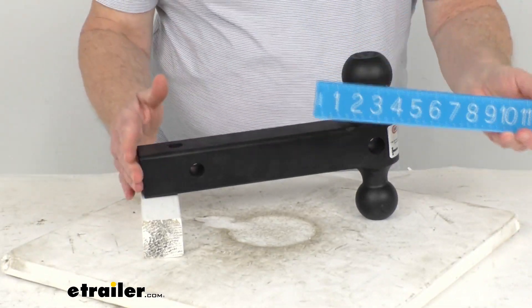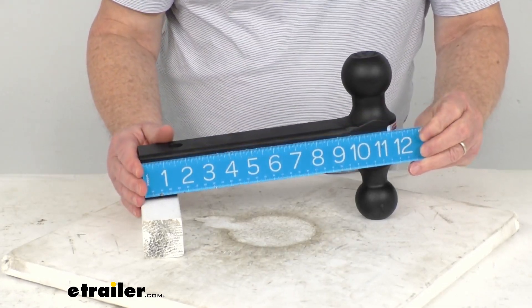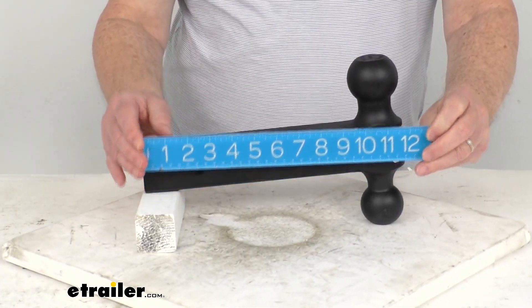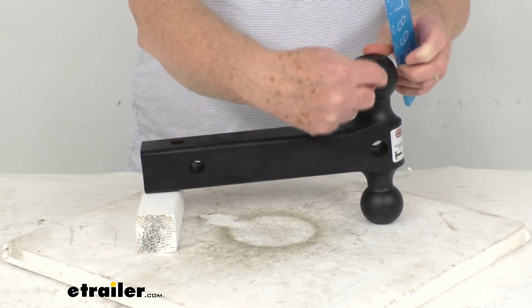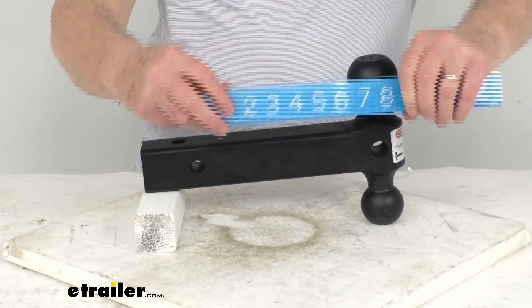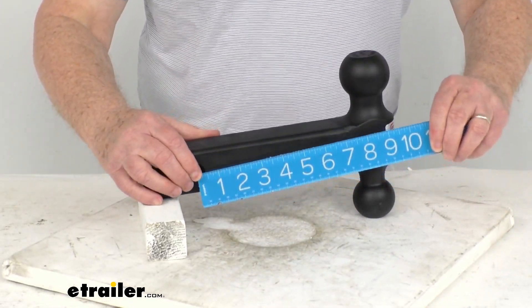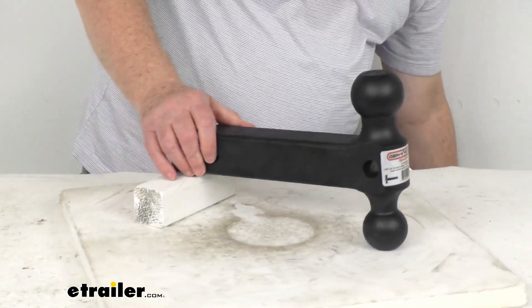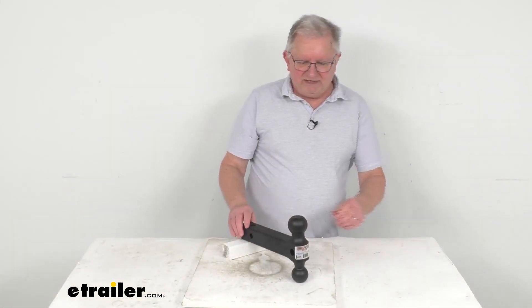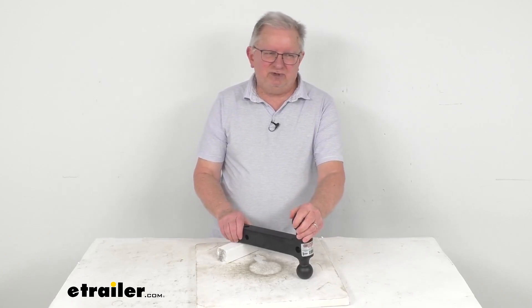Overall length on this, from one end to the other — you can see if we put a ruler on it — that's going to be right at 12 inches total length. The distance from the center of the hitch pin hole to the center of the balls is going to be 8-3/8ths inches. That should do it for the review on this Gen Y 2-ball mount for 2-inch hitch receivers.